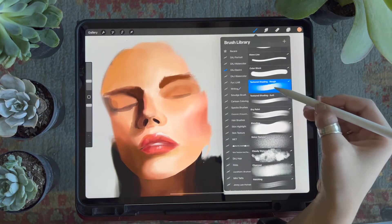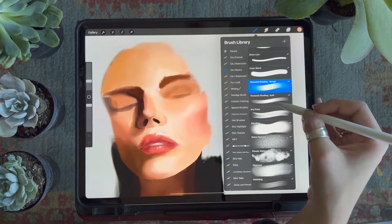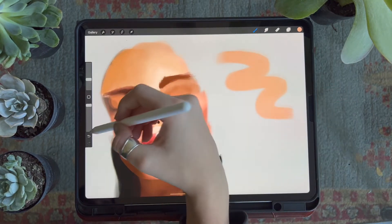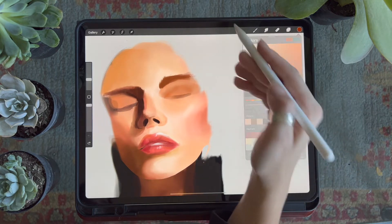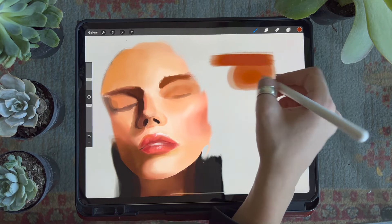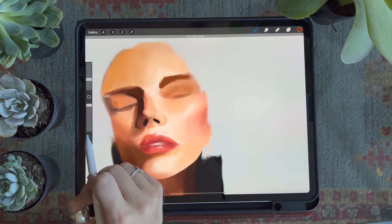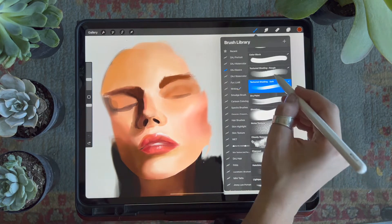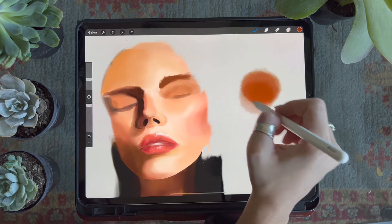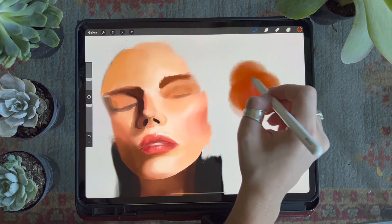I have two textured shading brushes in this pack: one is rough and one is soft. The soft brush has a painterly appearance with visible brush strands towards the end of the stroke. It's very pressure sensitive — the harder you press the darker and more opaque it will be, and the lighter the pressure the more translucent the stroke. The rough shading brush works similarly in terms of pressure sensitivity but has a bit more texture, giving a more realistic skin appearance.